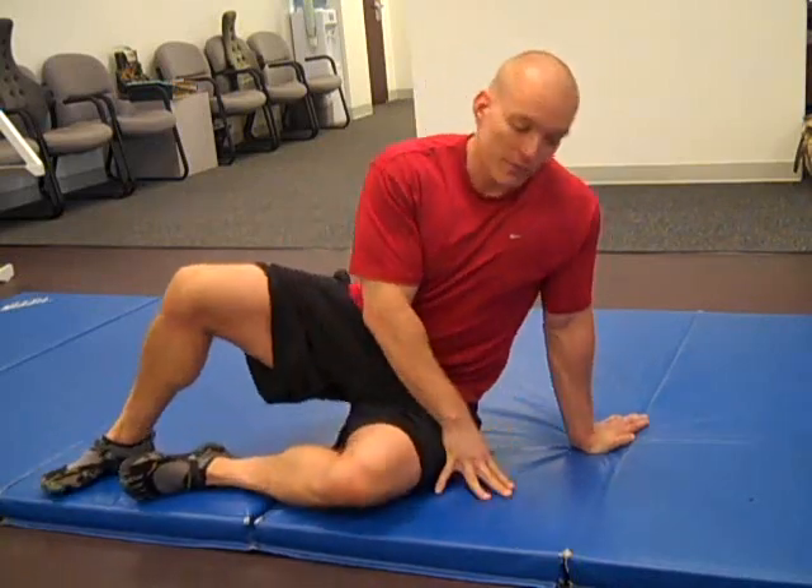Hi, this is Jason Shriver from Capital Sports Injury Center, and I'm going to demonstrate how to perform the hip rotator warm-up circuit that we use a lot in the office.